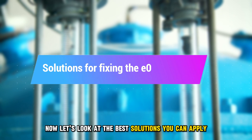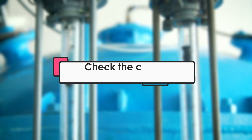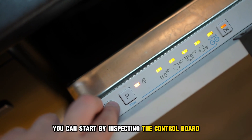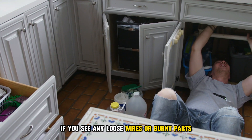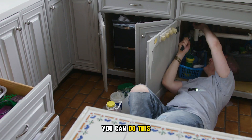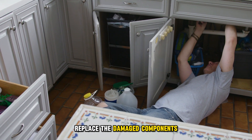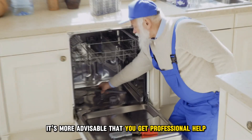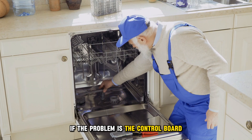Now let's look at the best solutions you can apply to fix the E1 error code. Check the control board and fix it. You can start by inspecting the control board to check if it's the cause. If you see any loose wires or burnt parts, then this is the cause. You can do this only if you have the right tools and you're confident you can disassemble the parts, replace the damaged components, and then reassemble. However, it's more advisable that you get professional help if the problem is the control board.